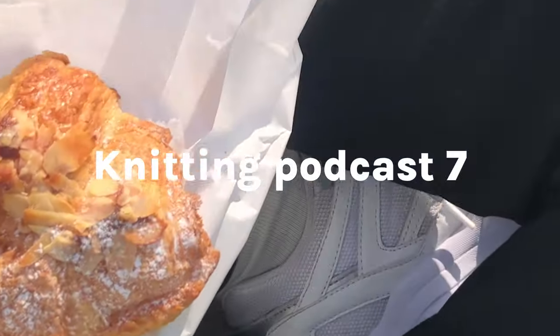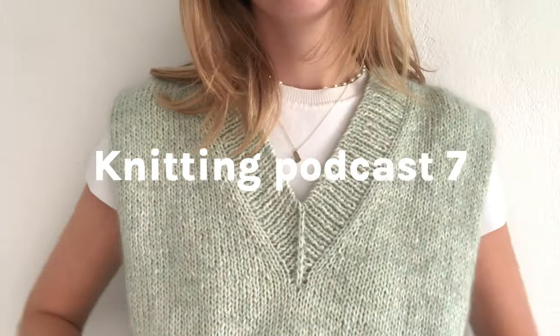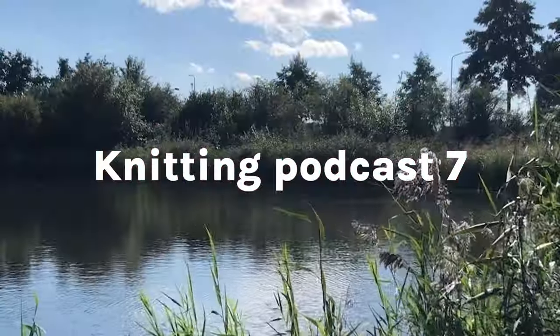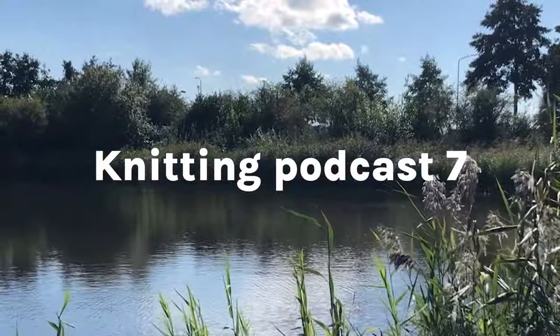Hi, my name is Ike and welcome to the Rolling Around Knitting channel. Today's video is just going to be a normal knitting podcast where I will talk about all of my finished objects, works in progress, a work in progress I decided to abandon, and an acquisition.